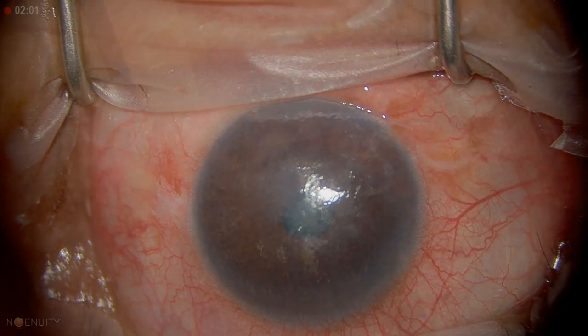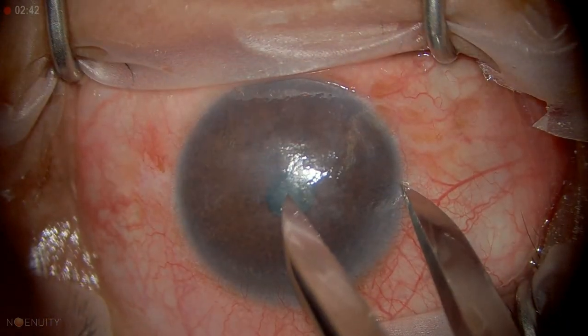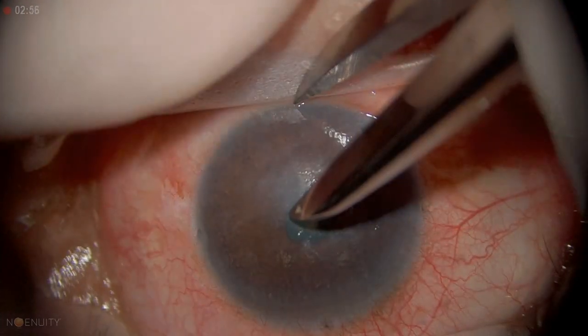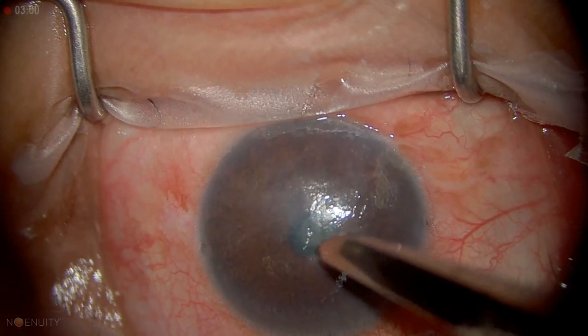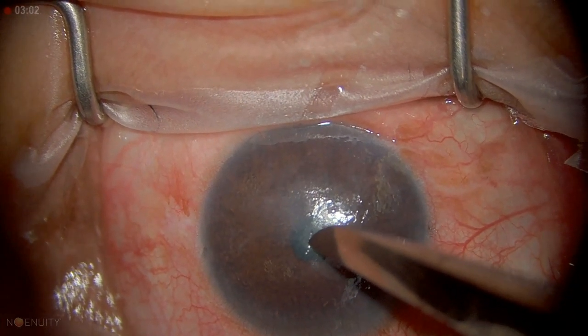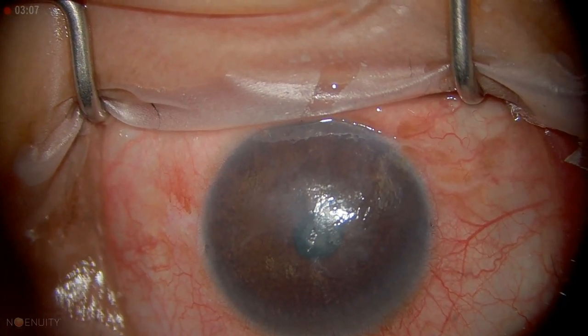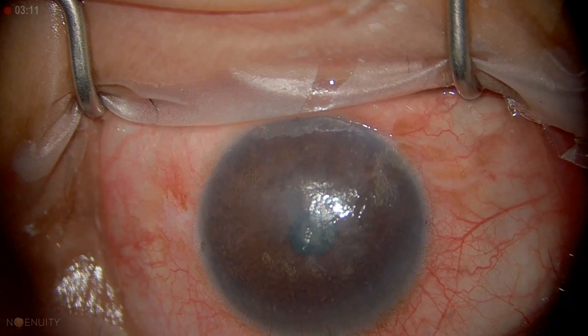She has lattice dystrophy. You can see the central cornea is very cloudy. It's not easy to appreciate the lattice-like changes, but you could see them when we were at the slit lamp. It wasn't severe — more like some sub-epithelial scarring, almost like a combined type of endothelial dystrophy with some stromal changes. So what we're going to do is attempt a DALK, and then if we're not successful, do a PK.